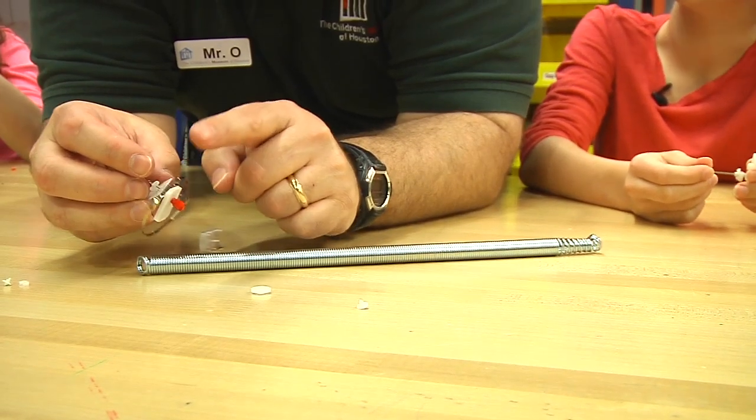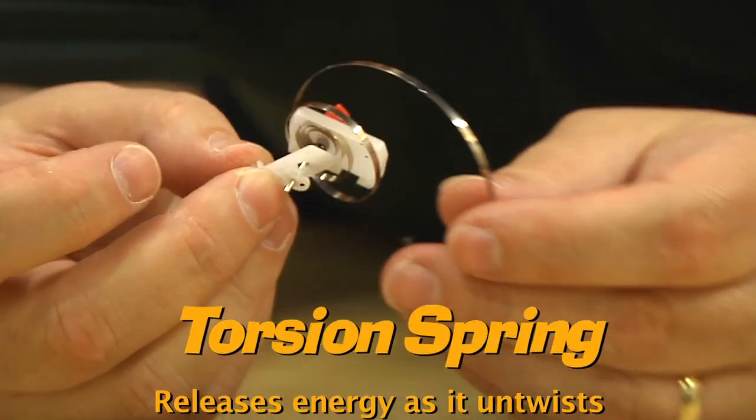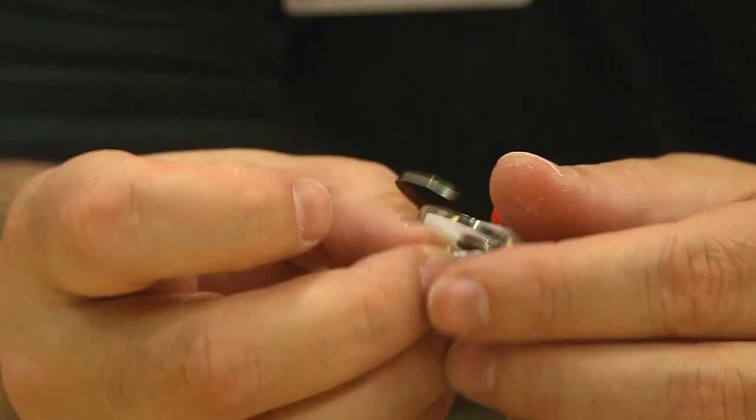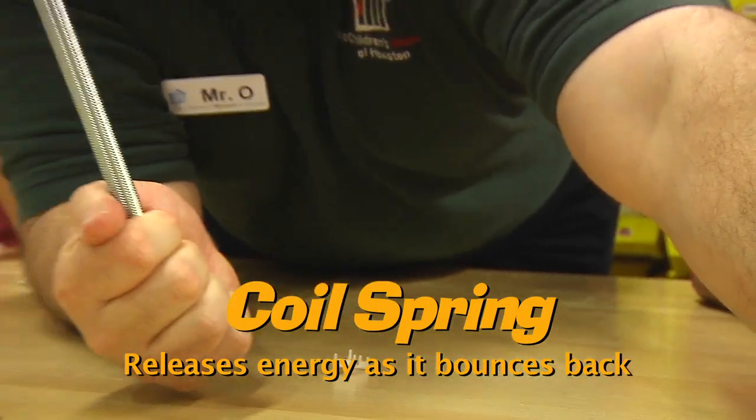I think you have that wrong. This is a spring. Yes, that is a spring. But so is this. The spring in our wind-up toy is a torsion spring — a spring that is meant to be twisted and releases energy as it untwists. Your spring is a coil spring that, when pulled or bent, releases energy by bouncing back.